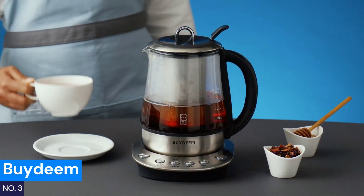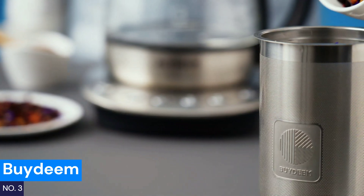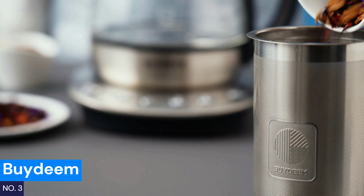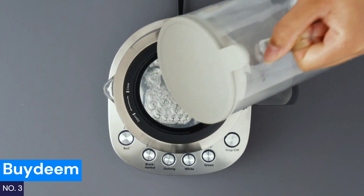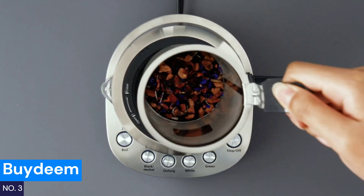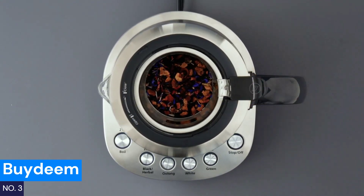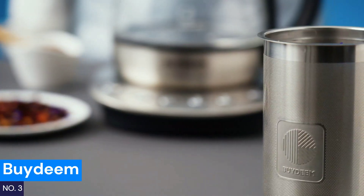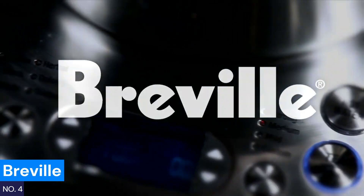Number three: Bi-Deem. Struggling with temperature precision and brew control? The Bi-Deem electric kettle offers five preset temperatures for a range of teas, from delicate white teas to robust black blends. The removable stainless steel infuser lets you steep loose leaf teas with ease, and its German shot glass adds durability and elegance. With a 60-minute auto keep-warm function, you won't have to worry about your tea getting cold. This kettle is user-friendly with one-click settings and auto shut-off for added convenience.